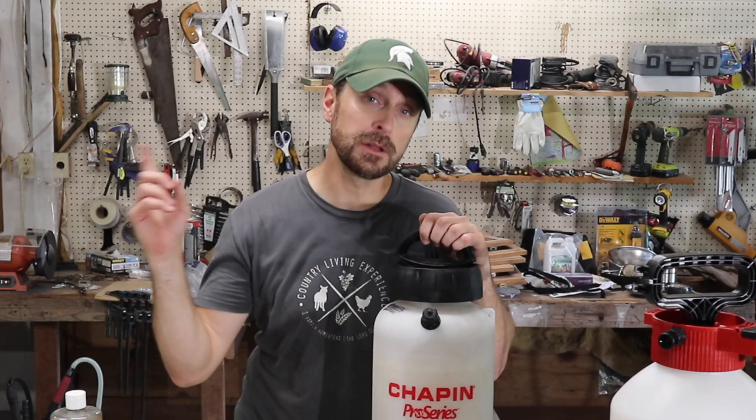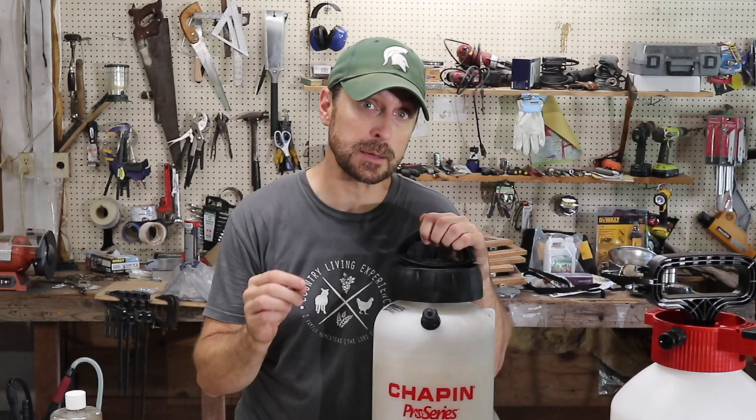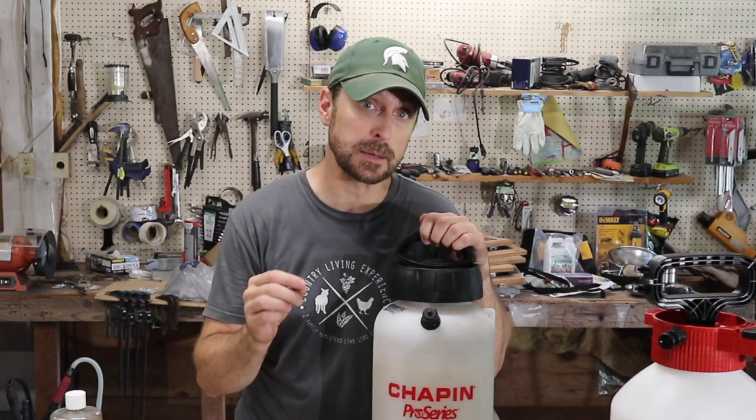Have a beautiful blessed day, and go click on this video right here which shows you the top six survival crops that we recommend everybody plants in their garden. Have a great day — we'll see you next time. Bye.